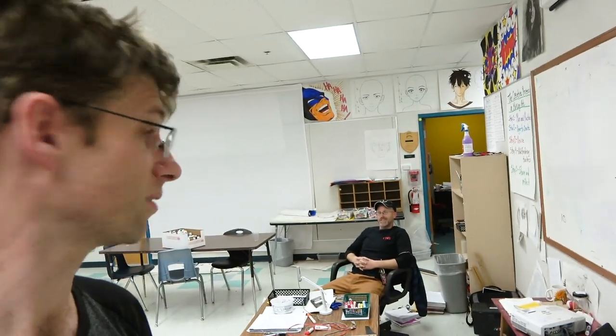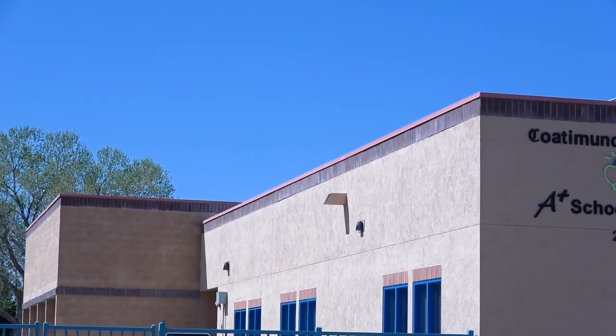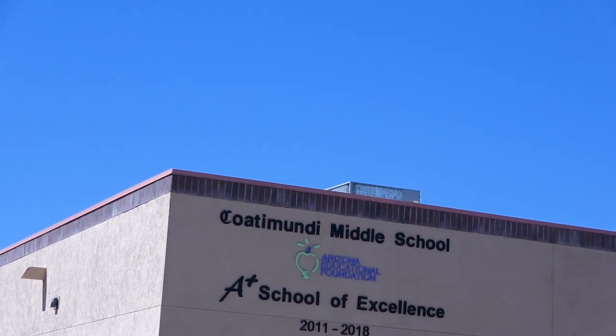It's the end of the day here at Cuatamundi Middle School — must have seen like four or five different groups today. Talked a lot about drawing and man, I'm tired. I'm realizing that it is a serious job being a teacher, working with kids. Are you feeling tired? I'm tired. So we're going to do it again tomorrow.